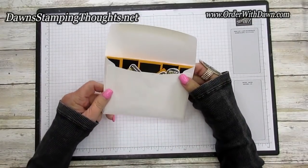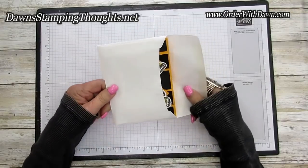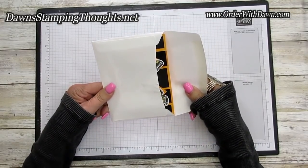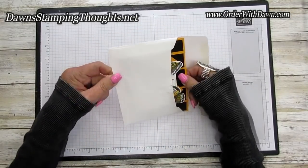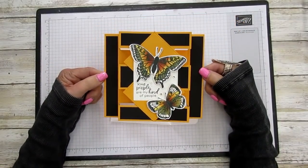Hi everyone! I'm so happy you're here today. I want to start out today's video by showing you that this card does fit into a regular size A2 envelope. So when you take it out it looks like that. Isn't it beautiful? I love it!